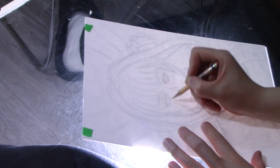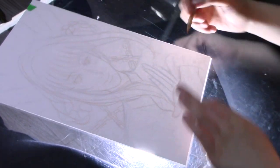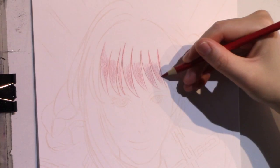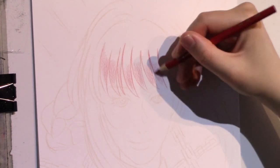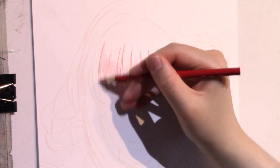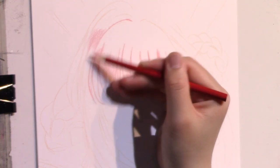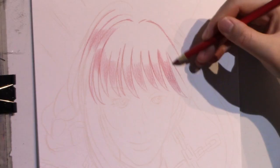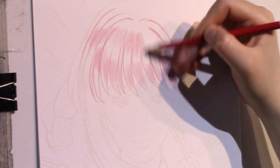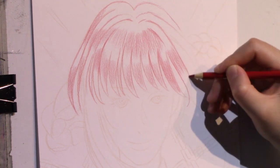Once I'm done transferring the sketch onto the final Bristol paper, I take the sketch from the bottom off and start doing some outlines and light base colors for the characters. Here I'm starting off with Makima's hair, going in with the color red from the Crayola 24 color set, lightly layering the first base color.